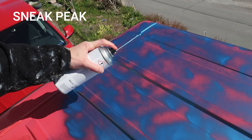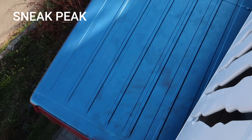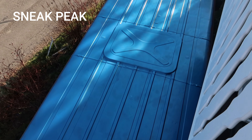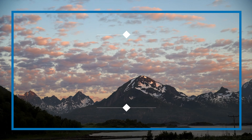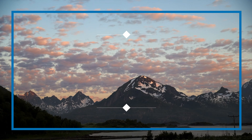I also have some sneak peeks of the bed framing, the vinyl floor, and painting the van. I can't wait to show you the rest. And until next time — peace!